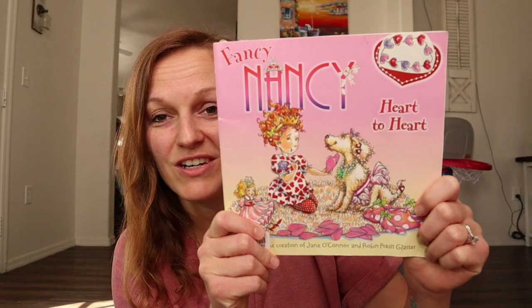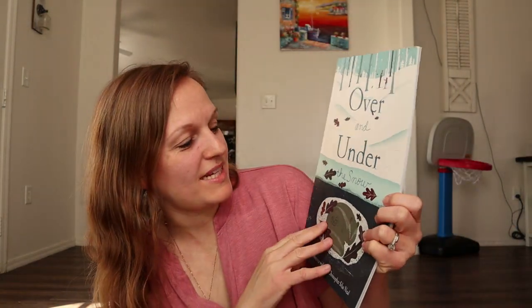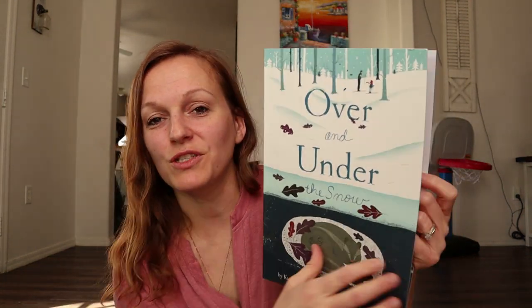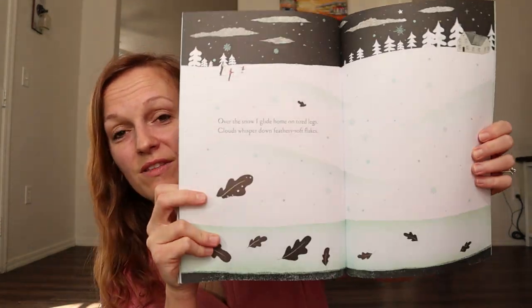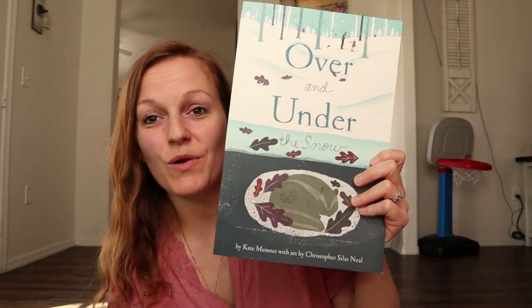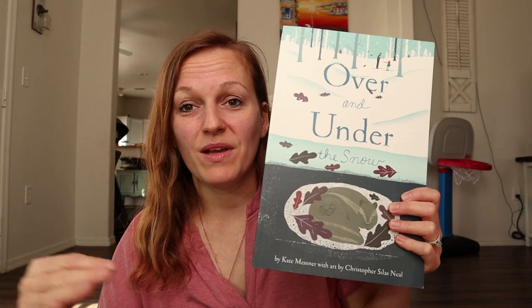My daughter also loves Fancy Nancy, so I got her Fancy Nancy Heart to Heart. Moving on to winter books — we got Over and Under the Snow. We have one of these already; I just can't think of which one it is. But they're such cute, fun books about nature. If you're doing any kind of nature study or maybe Thousand Hours Outside, this series would be really cute books to work in. It's basically about what's happening over and under the snow — what you can do and what might be happening with nature and animals above the snow.